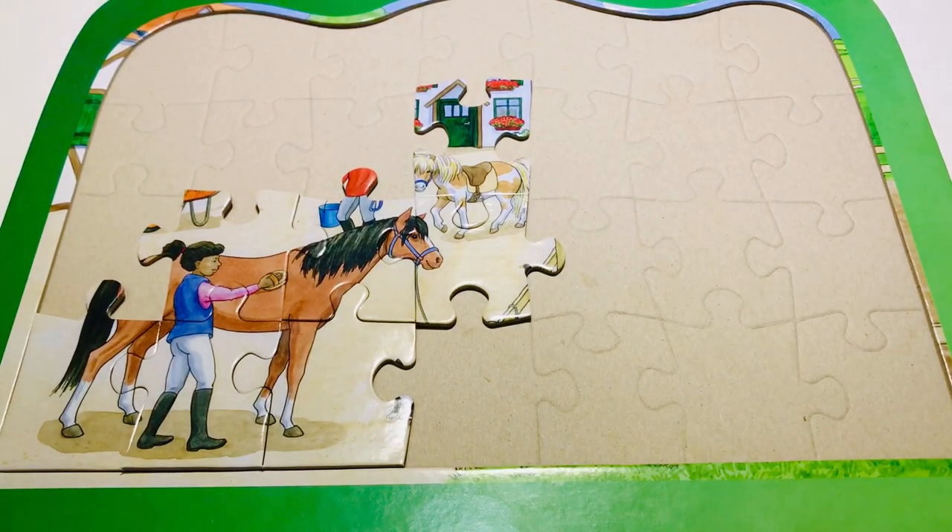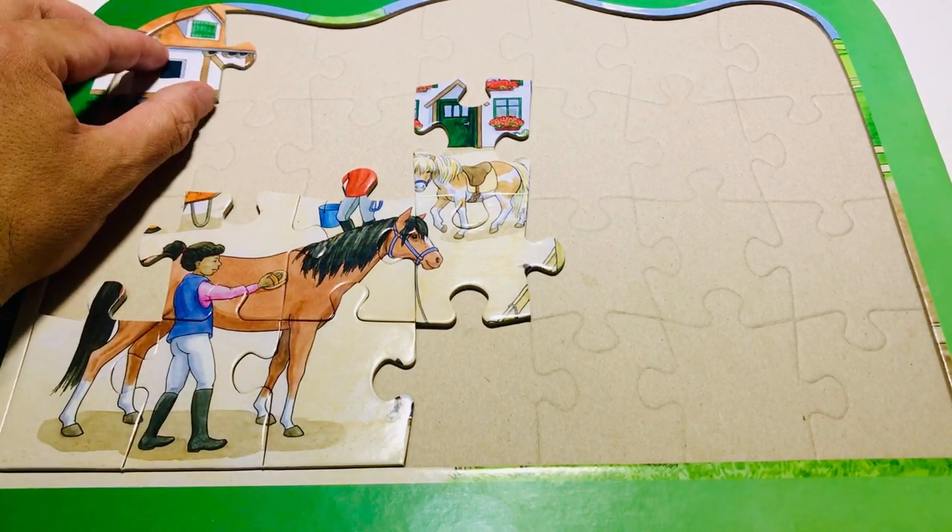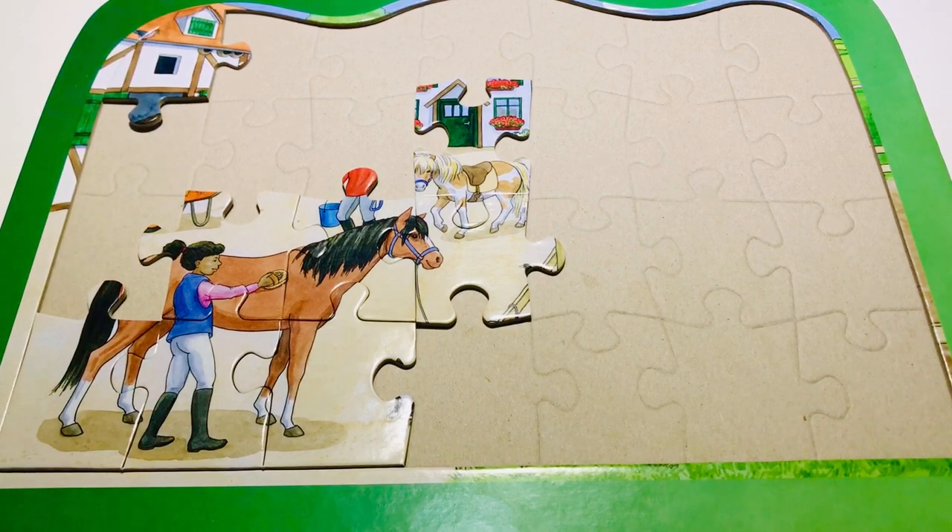Now let's have a go at this part here. I'm going to see if I can find that part there, and you tell me if you think it fits. Now, where could it be? I found this piece — it goes up in the corner, that fits!